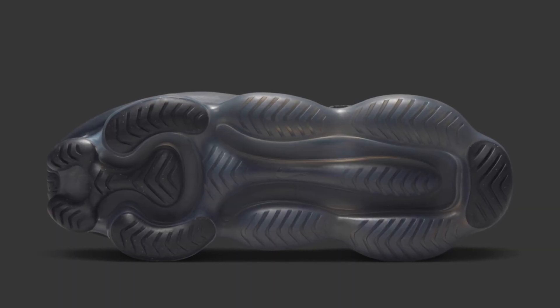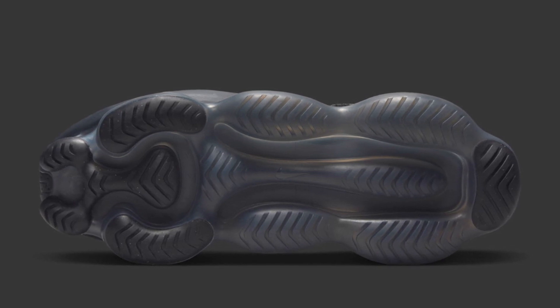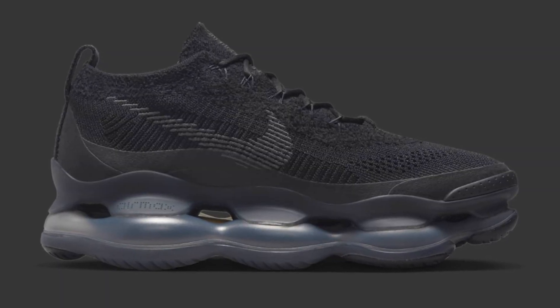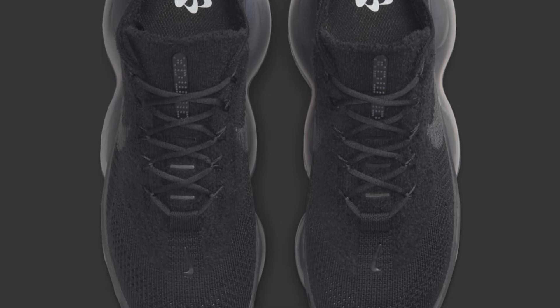Let's look at the sneaker. The outsole is a huge air bubble — just like an elevated air ball — that's going to give you at least four inches of height or something like that, it's humongous. Moving up to the midsole, still air bubble, and you're getting a flyknit upper, so this looks like a sports shoe.